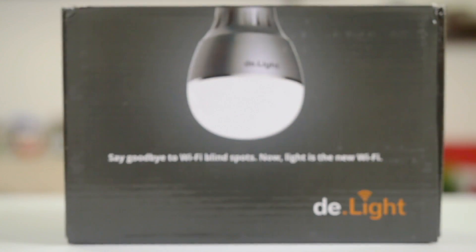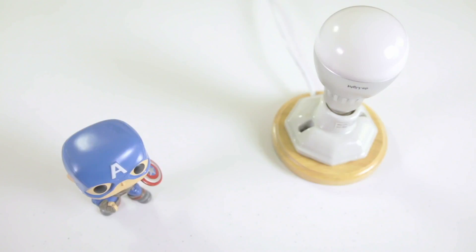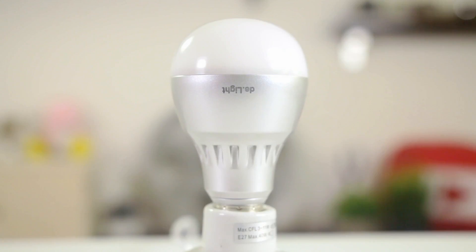If you'd like to try out the D-Lite bulbs, you can pick up the kit for about $150. We've included a link in the description where you can get more info and buy the bulbs. In the description below, tell us about your favorite smart bulb — what brand, and why it's your favorite. Because we want to know more about these bulbs so we can do more reviews for you.